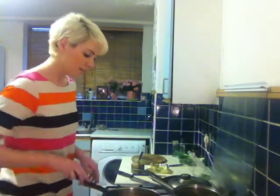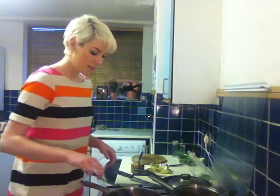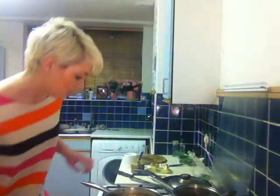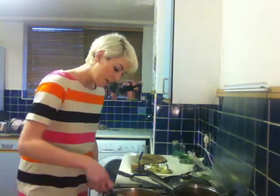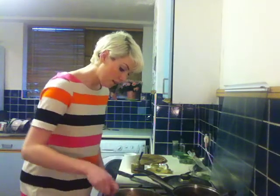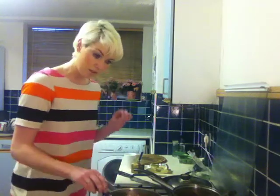Once all the water is absorbed, you know your risotto is done. Next step: get your risotto rice in and just get the heat going through it — literally just for a minute or so, turn the risotto rice over through the heat and that will get it going really nicely.